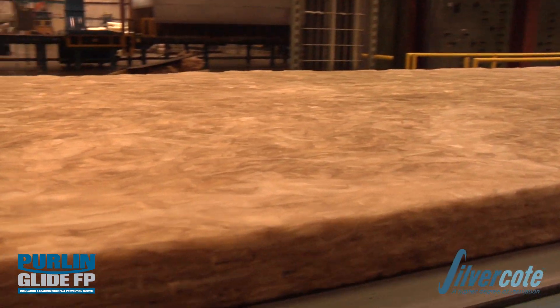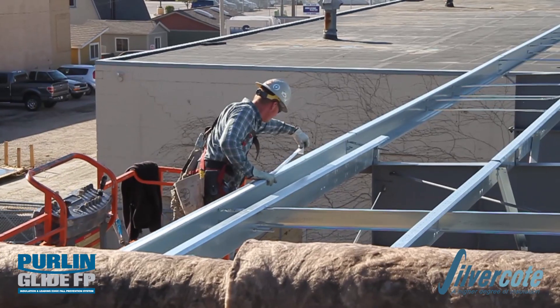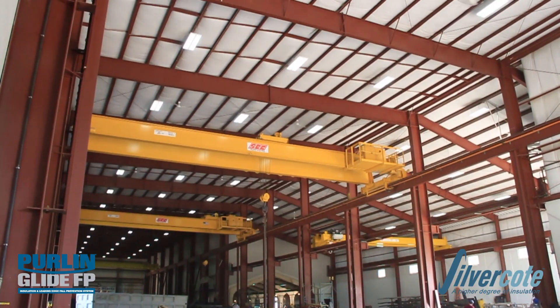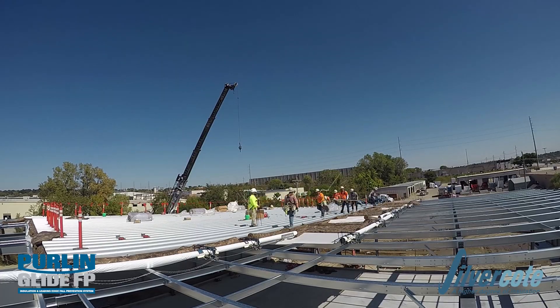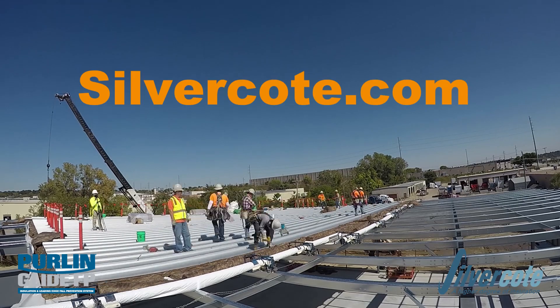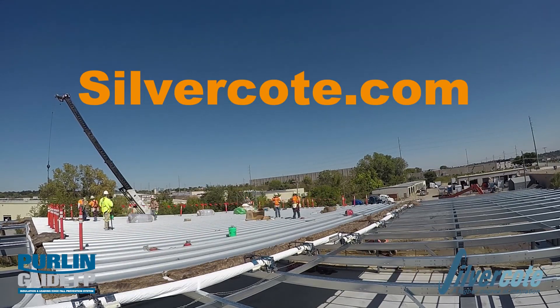Silvercoat Envelope solutions provide custom fabricated insulation, facing and fabric, as well as all necessary detailed connections to install your project correctly the first time. Silvercoat provides specifications for many standard connections. See the Pearl & Glide install instructions at Silvercoat.com for specific details.